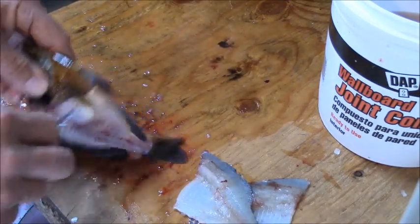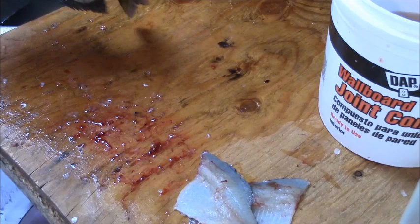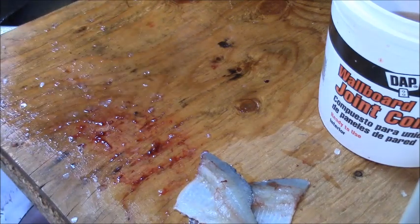Now I always puncture the air bladder, because we're going to drop these back in the lake to dispose of them. We don't want them floating up on the shore.